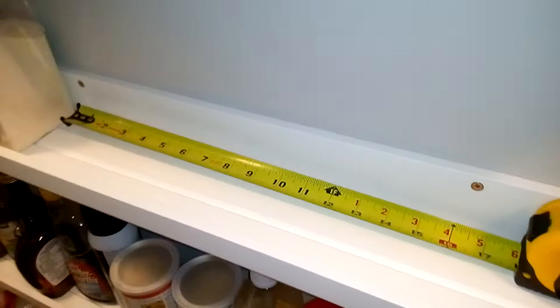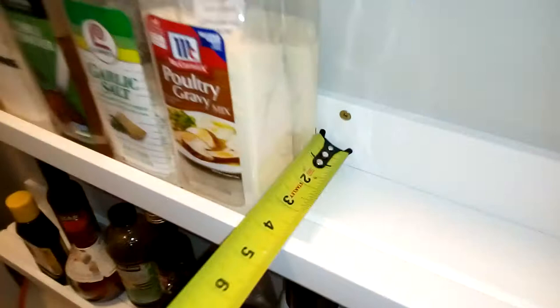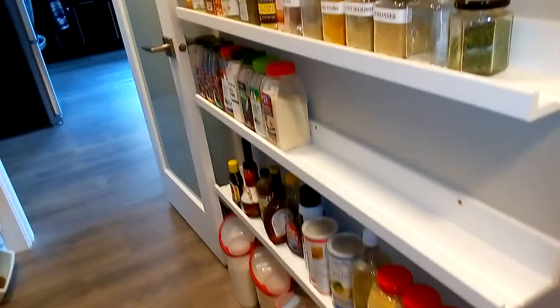With a 16-inch center, put the screws in at a slight angle and you can hit all screws. The depth of these is just over three and three-quarters inches, so it fits perfectly for Costco spices. This rack itself is four feet long — of course you space them however you want.